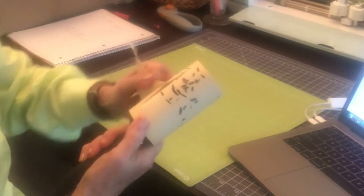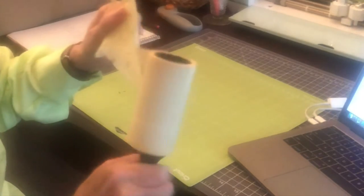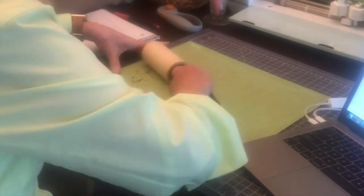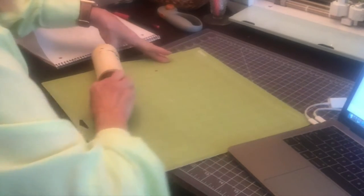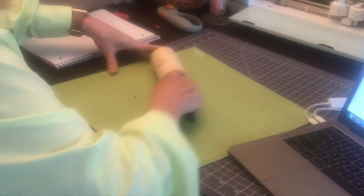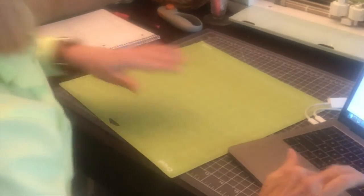This is what I use to pick up the weed scraps from my mat. That's a pretty good job picking up most of them. All done — round two.